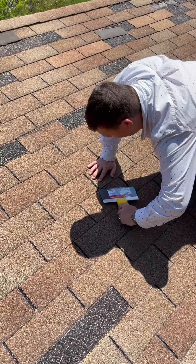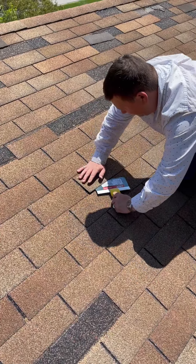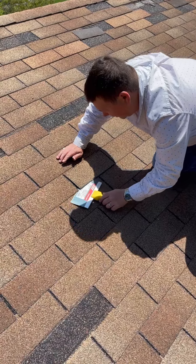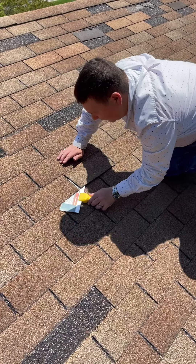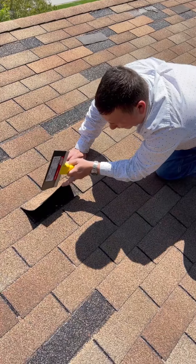I'm going to hold this down so I don't break the shingle. This shingle comes right up. Look how easy these things come — just boom, I slide it across. The bitumen strips are gone.